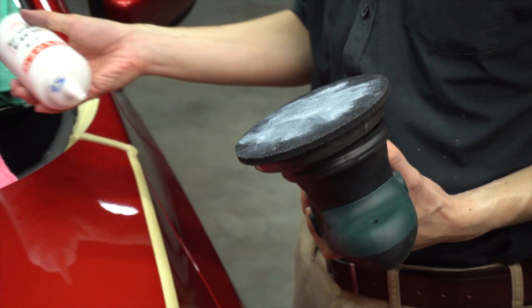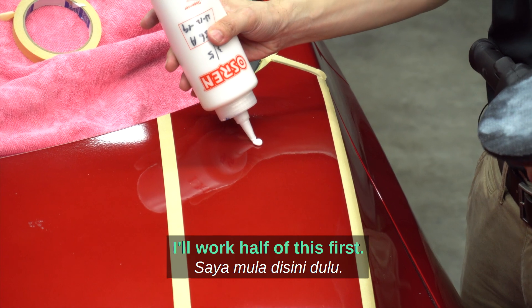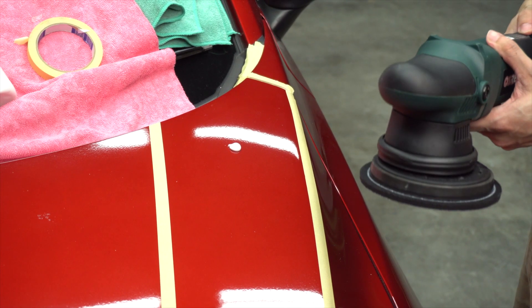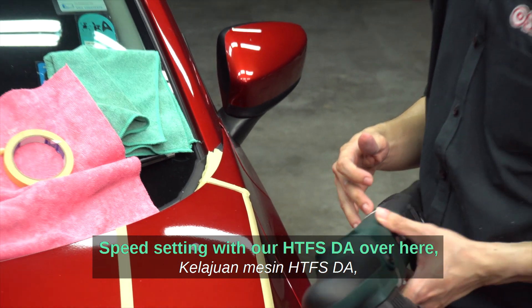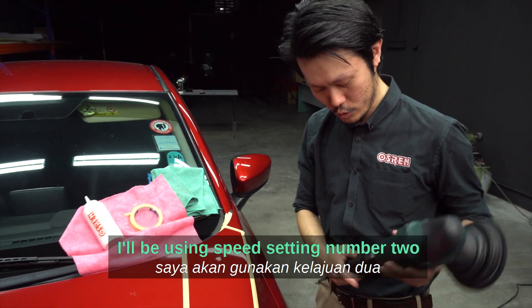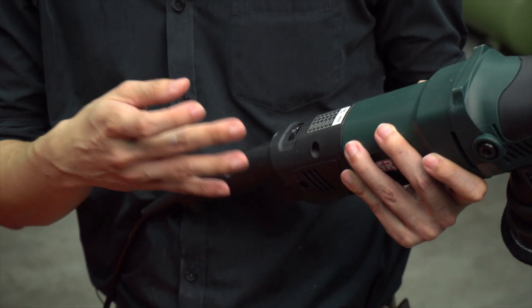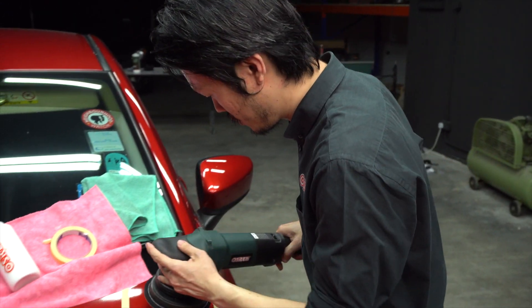We begin polishing with a pea-sized drop of product. For our HDFS DA, I'll be using speed setting number 2, at most 3, which is about 4,000 to 4,500 OPM on a DA. I'll work half of this section first.